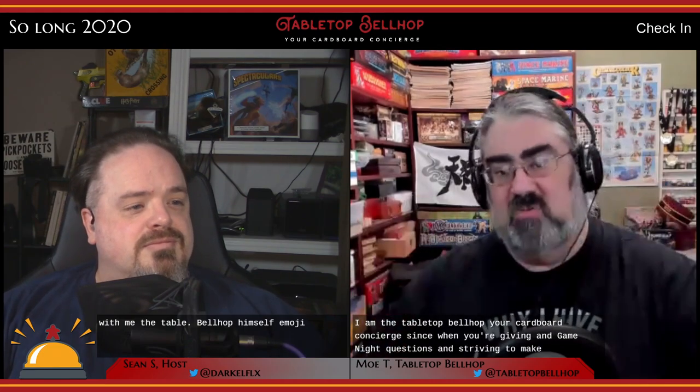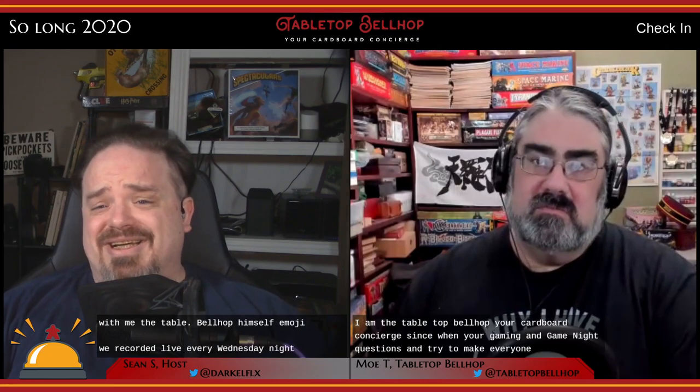Hello and welcome to the Tabletop Bellhop Gaming Podcast, Episode 118, So Long 2020, End of Year AMA. I'm Sean, and with me, the Tabletop Bellhop himself, Moe T. I am the Tabletop Bellhop, your cardboard concierge, answering your gaming and game night questions and striving to make everyone's gaming experience better. We record live every Wednesday night at 9pm Eastern at twitch.tv/tabletopbellhop.